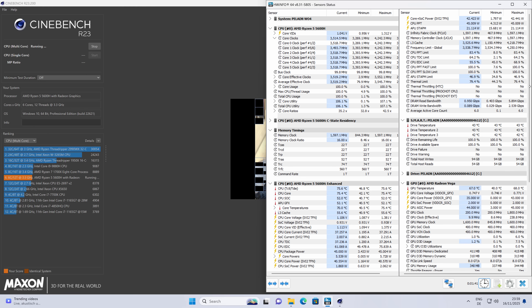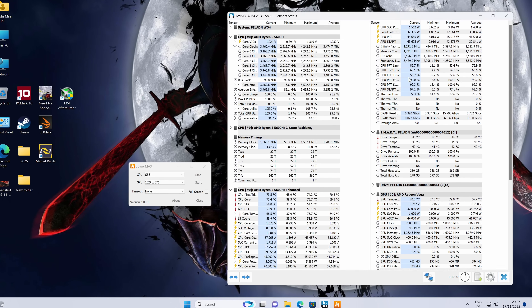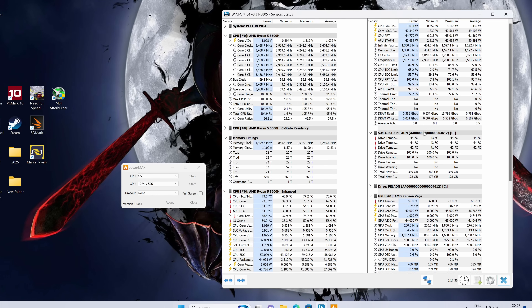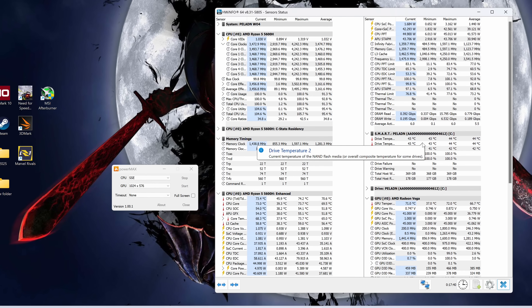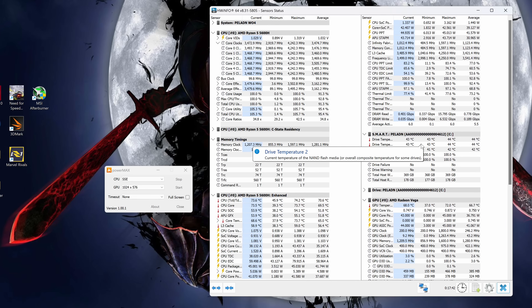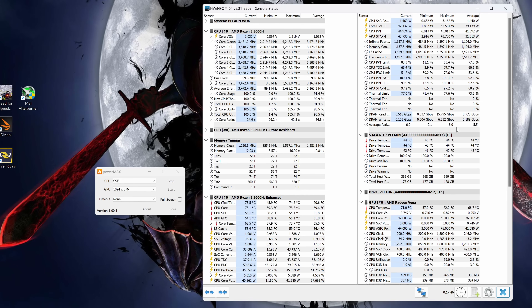During the benchmark, the CPU was hitting over 3.5GHz all-core, and the cooling system was doing a good job without being loud. Temperatures topped out around 77 degrees Celsius, which is very respectable for a mini PC. Under extended stress testing, all-core clocks settled around 3.5GHz with temperatures hovering at about 74 degrees Celsius. So thermally, it's efficient and stable — no throttling, no overheating, just consistent 45-watt performance.